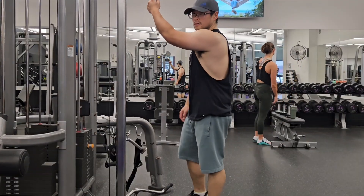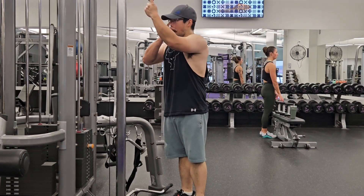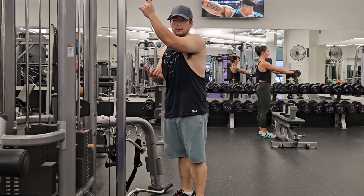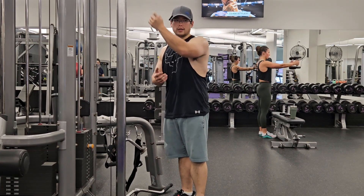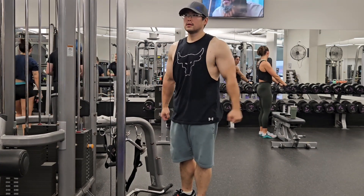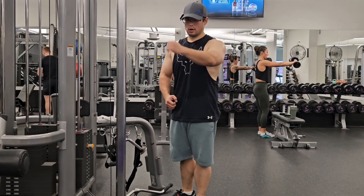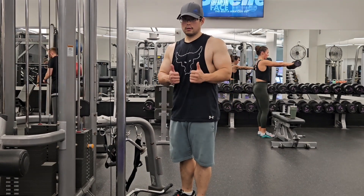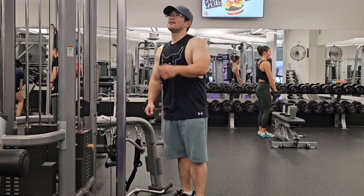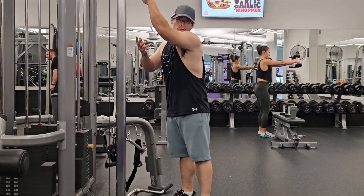Classic single arm lat pullovers. A reminder: when you're doing single arm lat pullovers, you're not going to do any bending or extending of the arms. It's all pretty much your shoulder — you're rotating your shoulder, not your arm. You want to let your lats do the work, not your triceps.